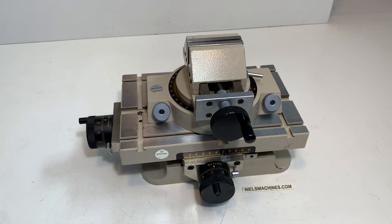Hello everyone! This is the Mitutoyo cross slide vise. It's a rotatable vise.